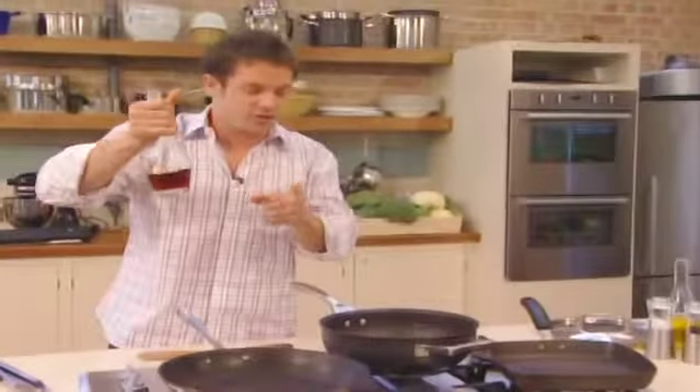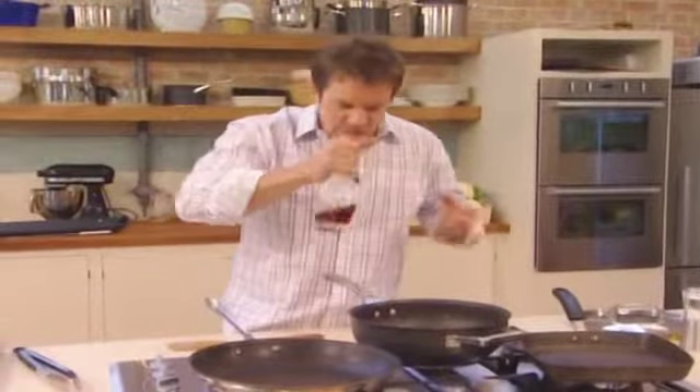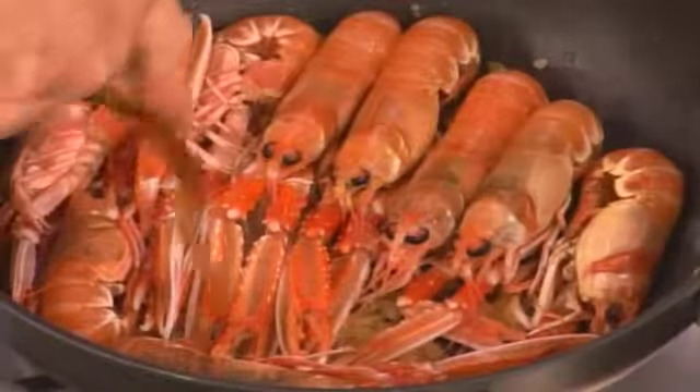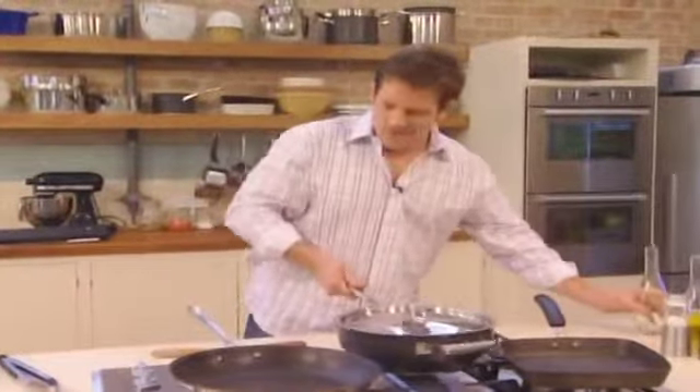Back to the langoustines — got the sherry here, a nice sweet Oloroso sherry, it's medium, medium sweet, it's got amazing taste. These boys are ready to go — in with the sherry, lid on, give them a shake, get them going.